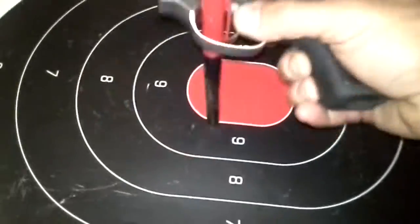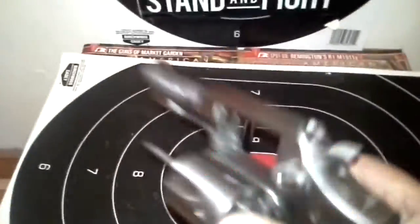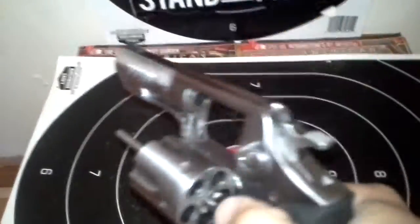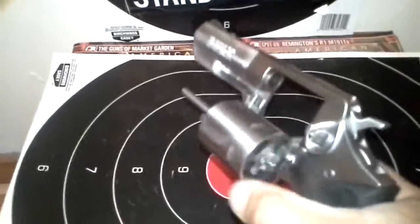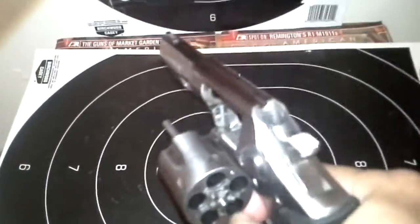I would fire it and it would just stop — like this. That's about all it did on a couple of the .357 rounds. I'd have to turn and spin the cylinder, and then the trigger would engage and fire the round.